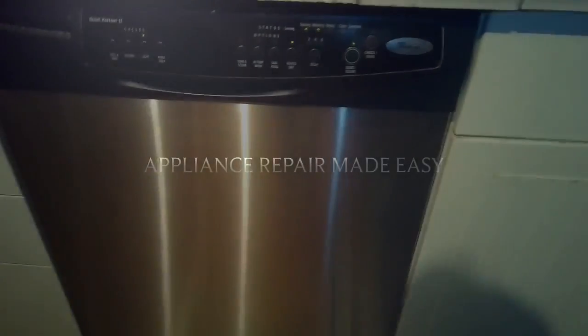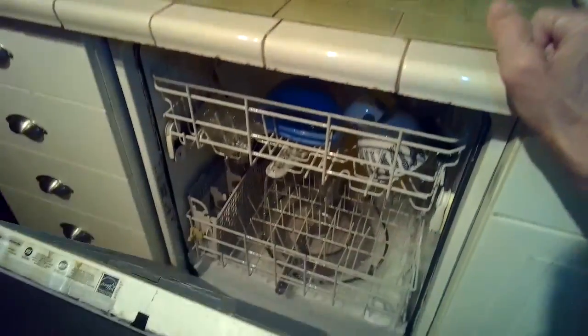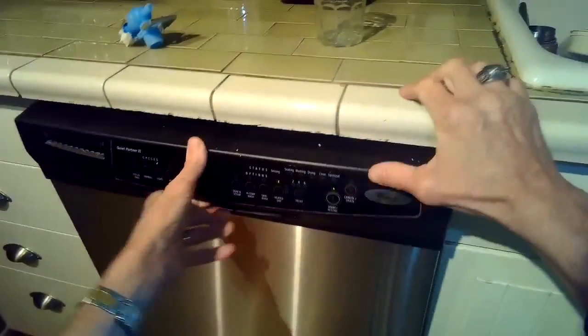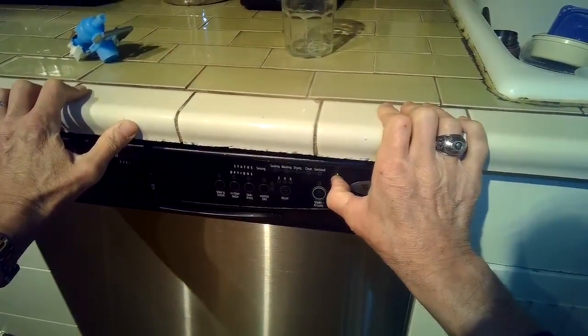This is Scott the Fix-It Guy. Today we're dealing with a Frigidaire dishwasher that's making a lot of noise once it starts. It sounds like it's probably bad bearings on the circulation pump.